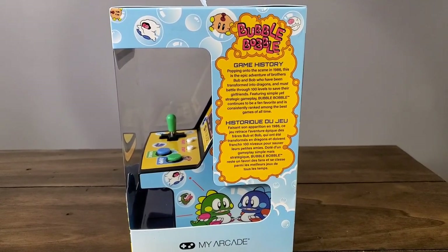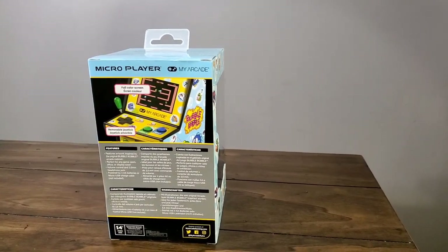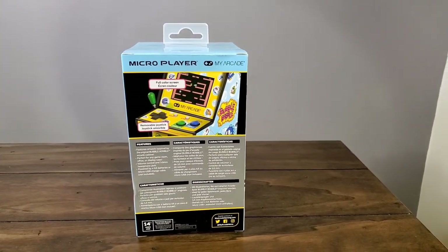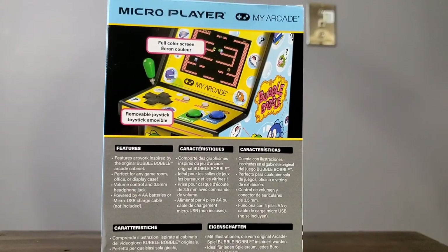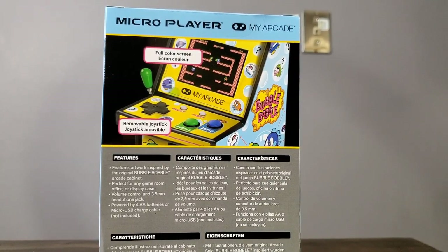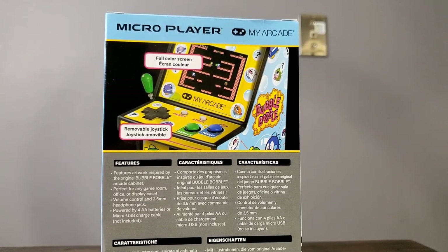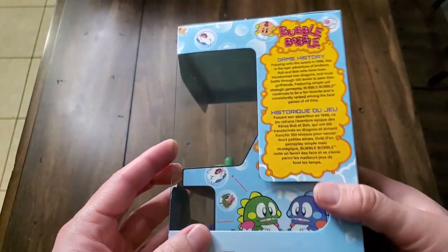It's available for $34.99. You can get it from MyArcadeGaming.com, or you can find it from other places as well. The game itself is, of course, the original Bubble Bobble game that came out in 1986. It wasn't just available on Nintendo or on the Game Boy — it was available in an actual arcade, which was cool.